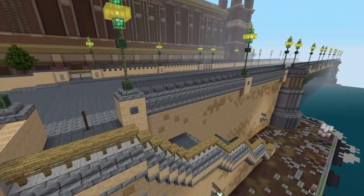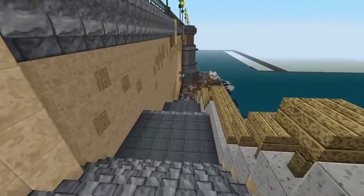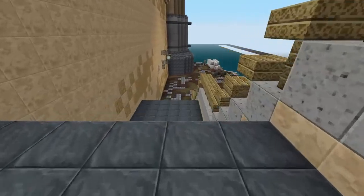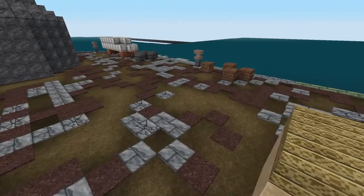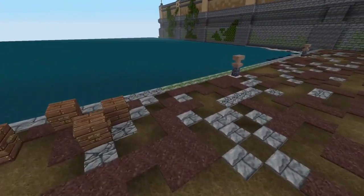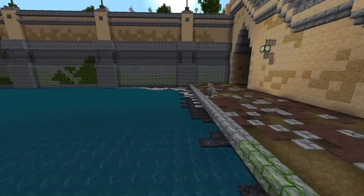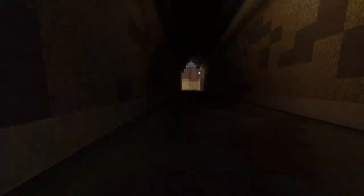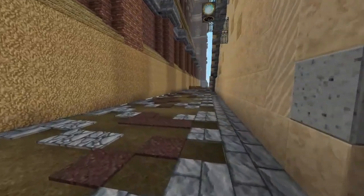We've got stairs that go down to the Thames. I've made the bottom here — the bank of the Thames — just a little bit rough looking. Put a bit of moss on the walls, a few vines growing up. And then you can actually go underneath the bridge and back out.